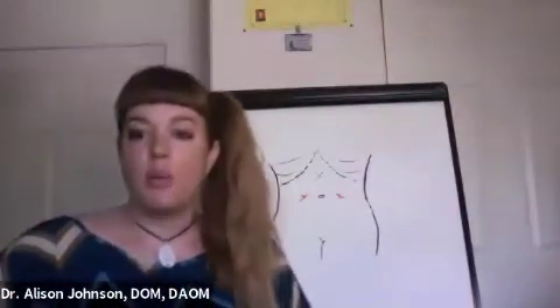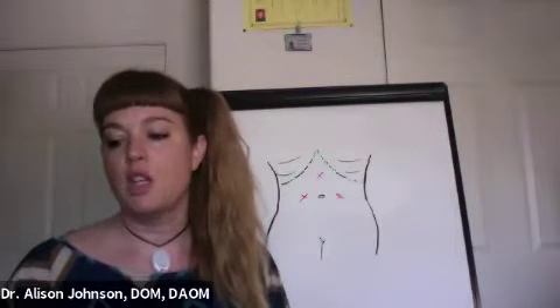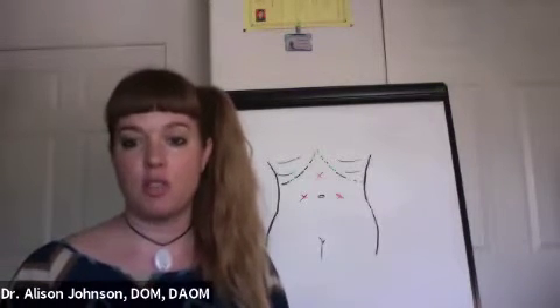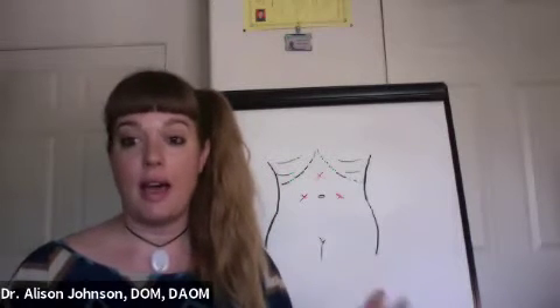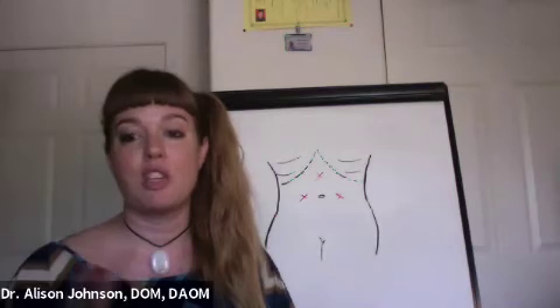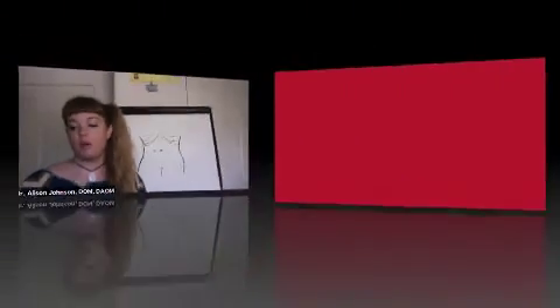These points will help optimize digestion and move the bowel movement. You can massage them anytime you want to, especially if they're tender — they need to be massaged. Look at how your digestion changes, especially if you're also using the essential oils locally on that area. It's going to be so helpful.